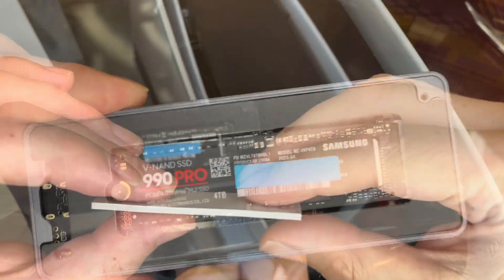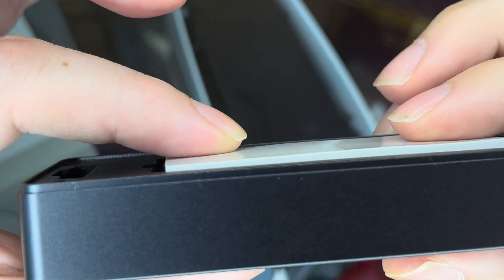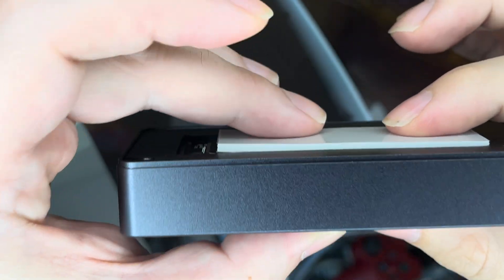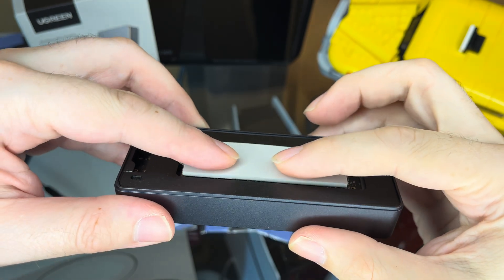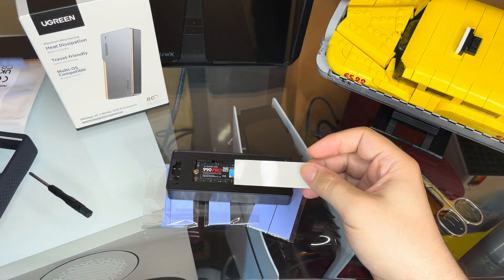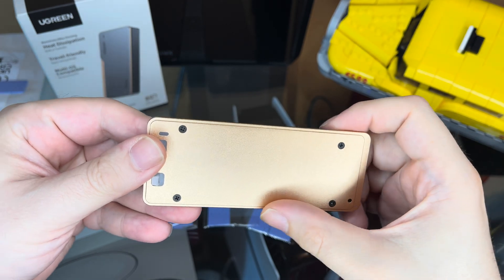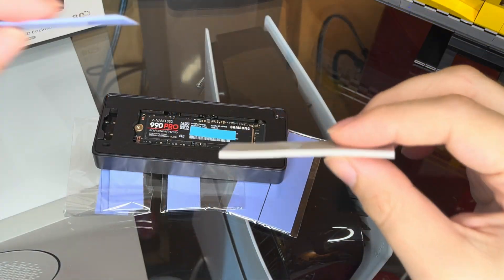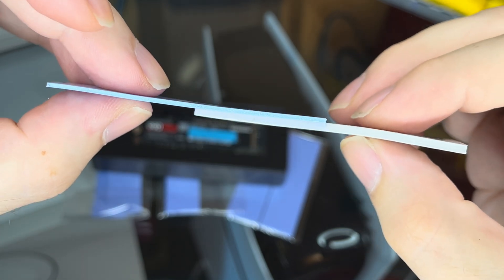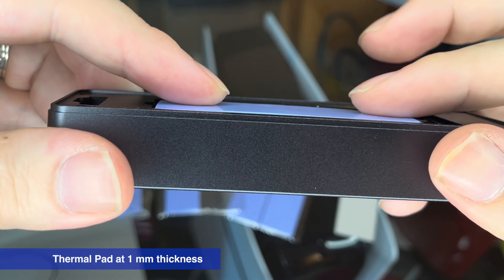There is one important step left: installing a thermal pad. For the SSD to receive the full potential of the cooling, a thermal pad has to be installed on top of the SSD, and it needs to touch the lid of the case to be able to transfer the heat. There is one problem though — the thermal pad that comes with the Ugreen case is a little too thick for my SSD. It is actually so thick that if I force the pad on top of the SSD and try to close the lid, it bends the contacts down a little bit, causing the SSD to stop functioning. Thankfully I knew about this and bought a set of thermal pads that comes with pads at different thicknesses. The original thermal pad has a thickness of 2mm, and the one I chose instead is 1mm.